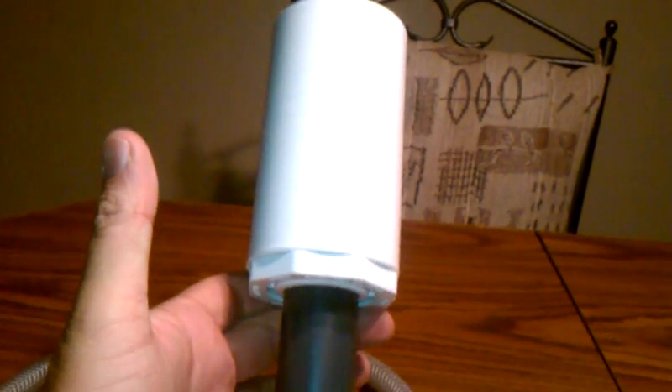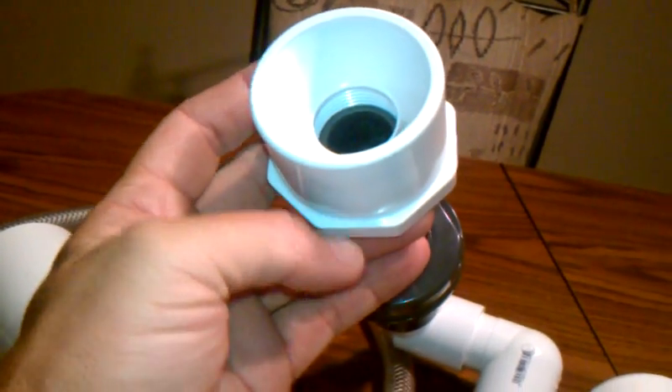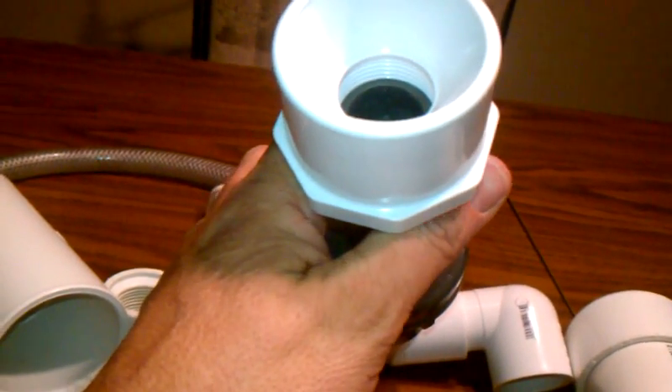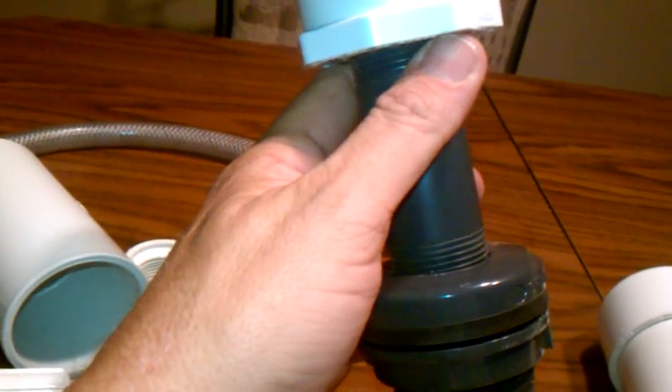Here is a full-scale model of the affin bell siphon — it's quite large and will go in a much larger grow bed. I've tested it and it works well, though it cuts off a little quicker than I'd like. It starts really easily and starts and stops probably quicker than I want. I think the issue is that there's about eight to ten inches of clearance above the top of the bell, which is too much. If I cut this down and do it properly, I expect it'll perform correctly.